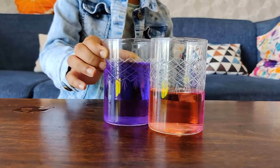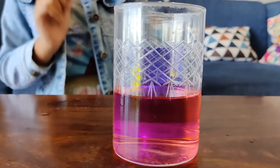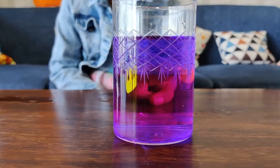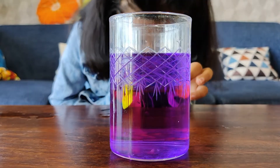Now we will try another experiment with these two food colours. Put this red in front and this purple in behind. It makes pink. It is a different kind of way how to mix colours.